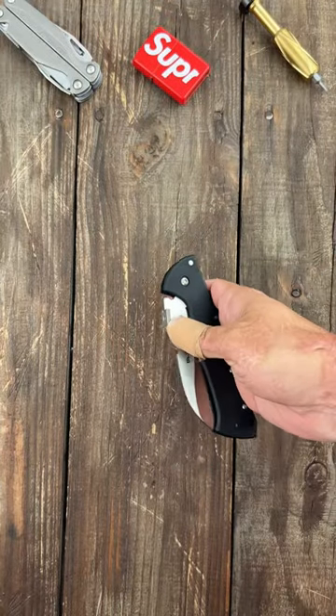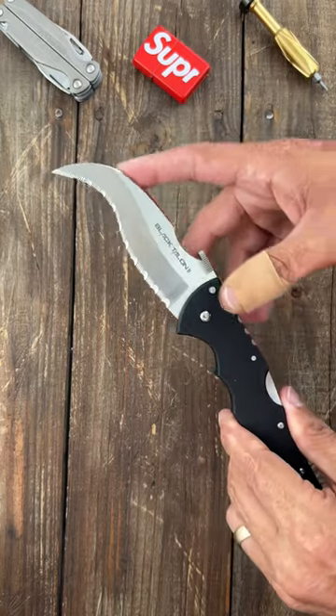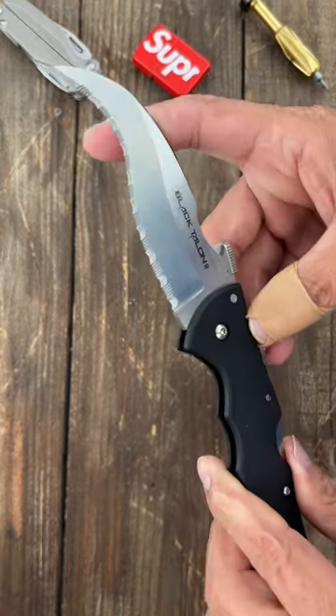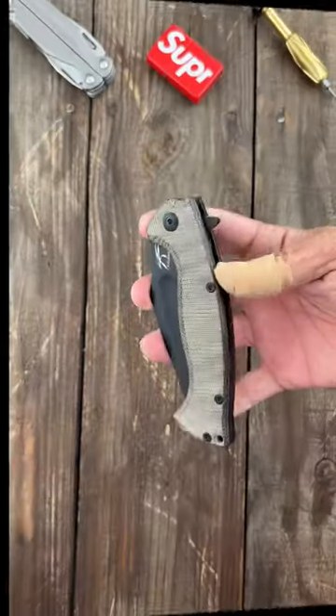Number two is a nasty one coming from Cold Steel — that's the Black Talon 2. Just look at that. You have a super aggressive Talon blade with those wicked, wicked serrations. This one also has a wave feature.